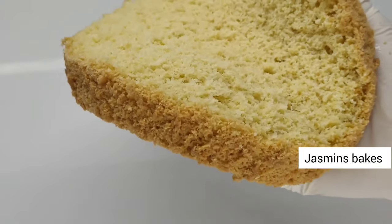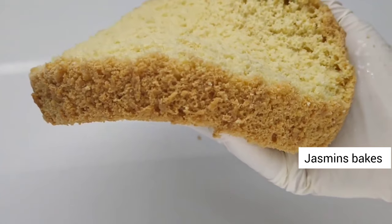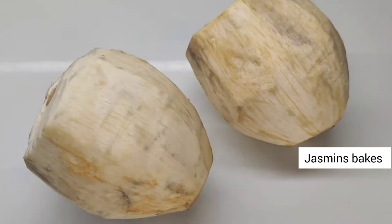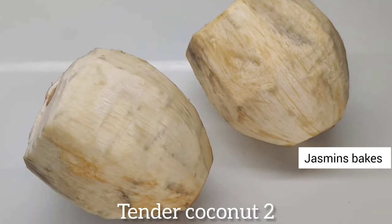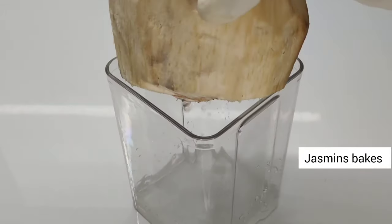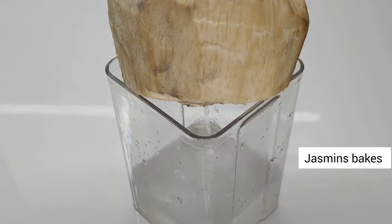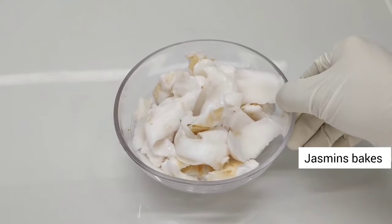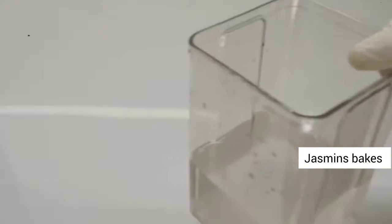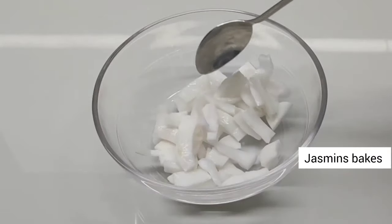We are going to cook the cake sponge. I am going to take the cake sponge. This is the tender coconut cake. I am going to separate the tender coconut. I have to cut the pot. We are going to cut it and take the soft pulp, adding a little bit of the pulp.